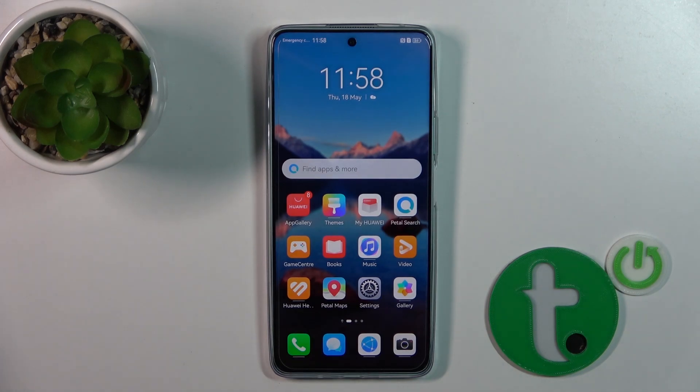Hi, today I'm here with the Huawei Nova 11i, and I'll show you how to link or unlink the Assistant from the Power button on this device.